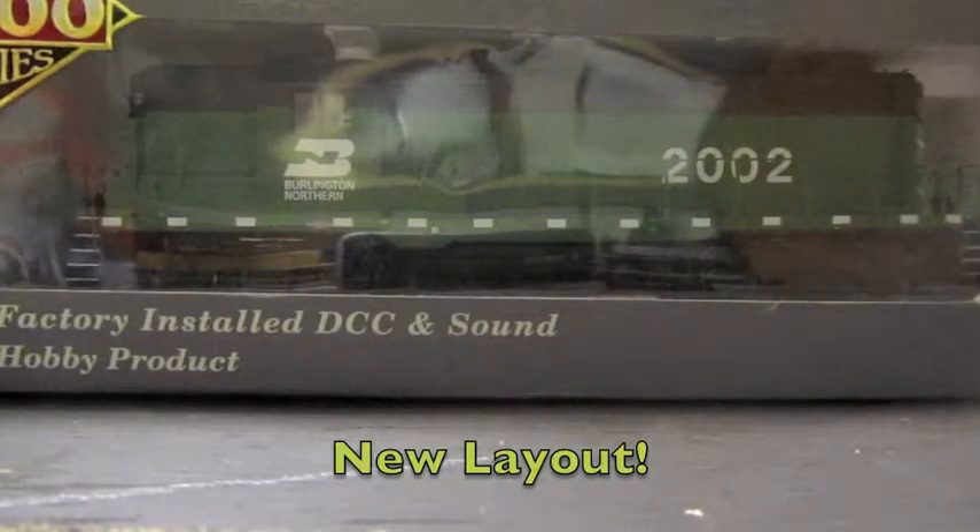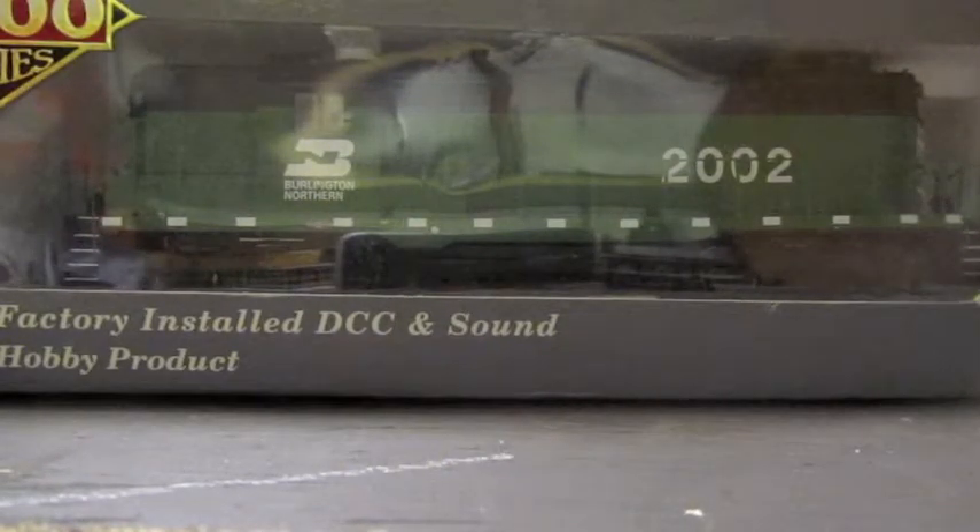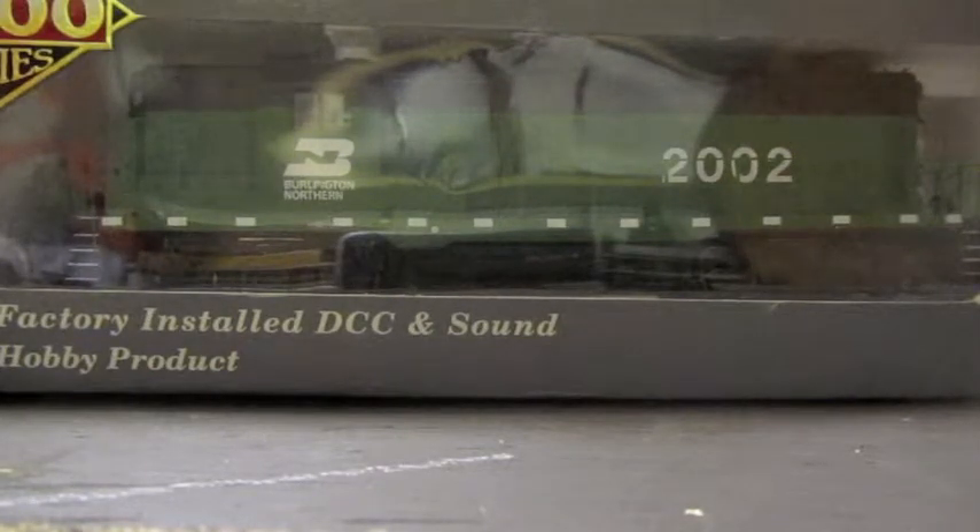Hey guys, this is the Train Fan Man, and it's been a long time since I've made a video, especially one down by my layout. I've said before that we're gonna tear down that old layout and build a new one, and that's exactly what we've done.